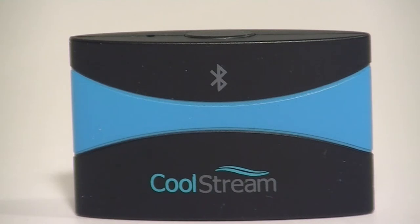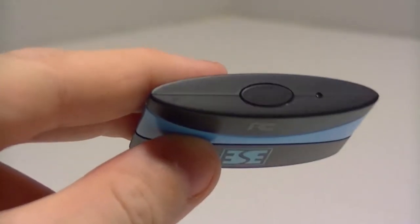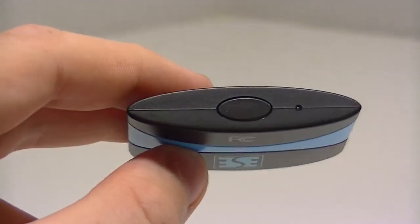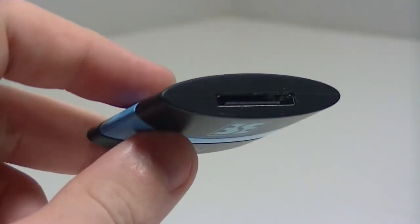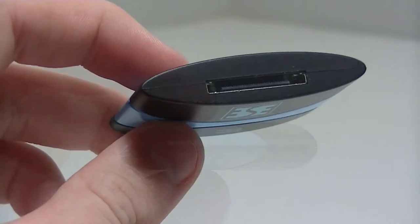One thing that I really liked about this audio receiver is just how small it is. On the top of the device you do have the power button as well as a little LED indicator, and that's going to tell you when the Bluetooth is connected. On the bottom you are going to see your 30 pin connector, and that's what you're going to plug into any 30 pin dock.